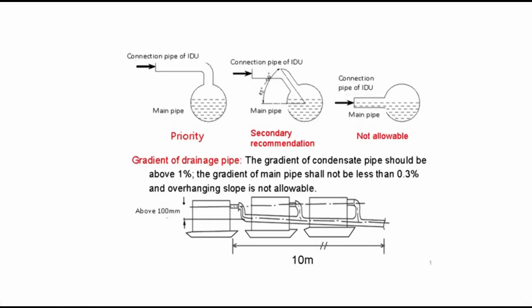Third, the inclination degree of the condensate pipe must be above 1%, and that of the main pipe cannot be lower than 0.3%. Adverse slopes are not allowed.